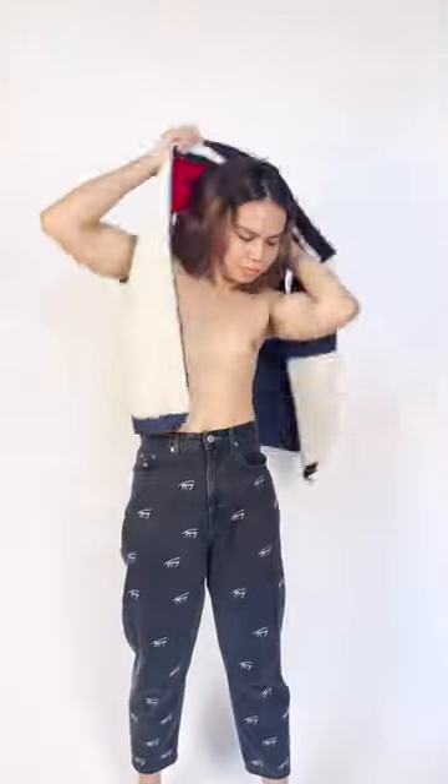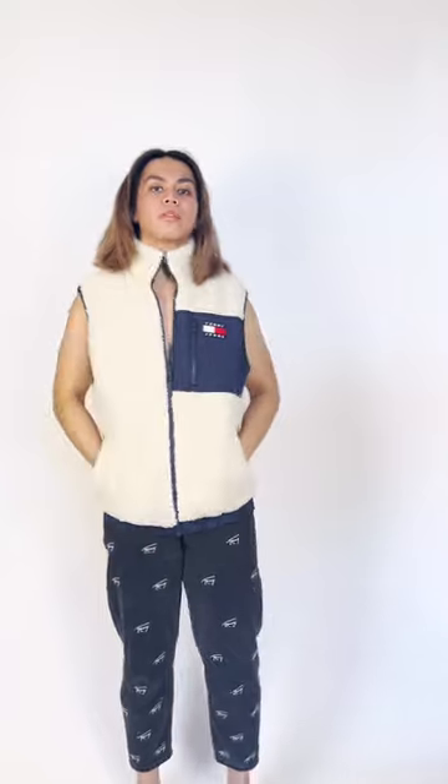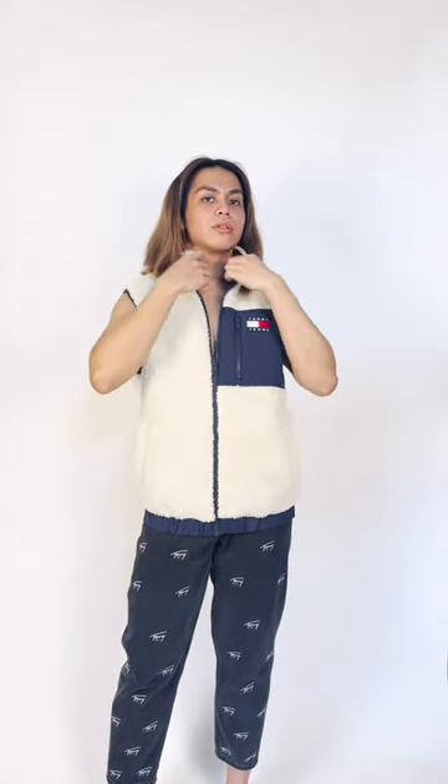I know what you're thinking — it's hot out here in the Philippines, so when the hell will I wear it? Well, I'm planning to just wear it as is as a top, like no shirt inside, so it won't be too hot.